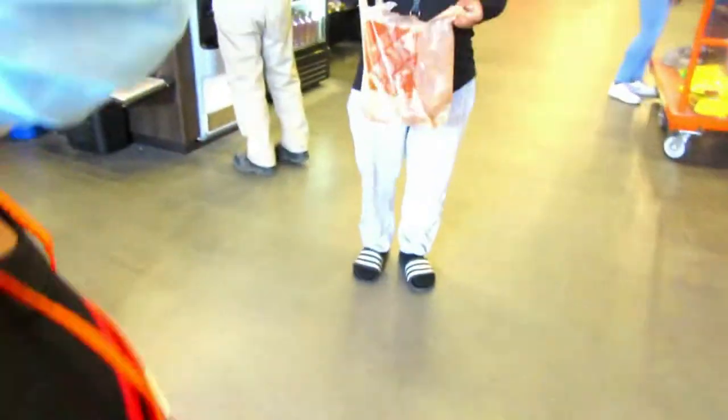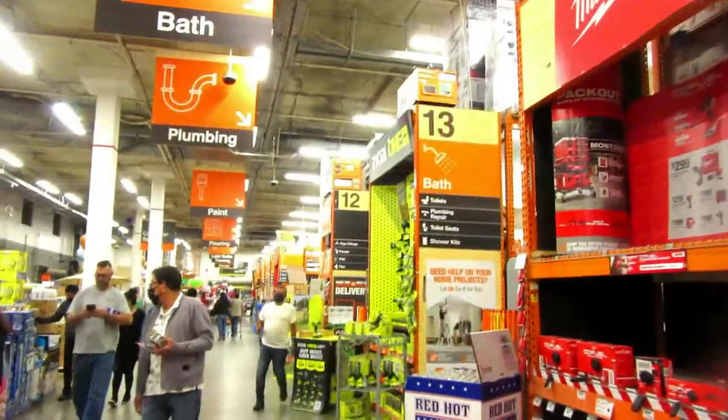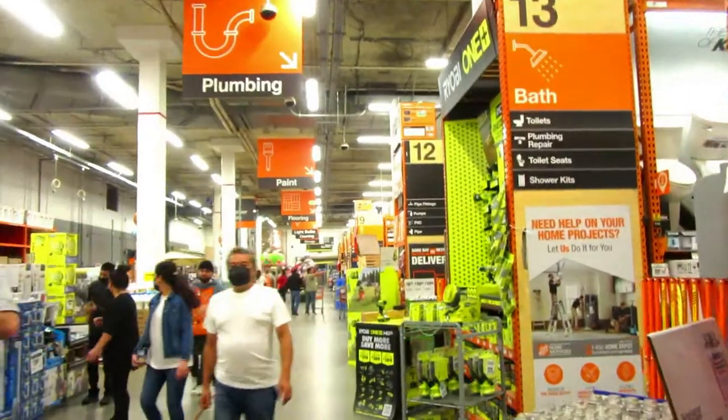We're gonna go inside and buy you your first plant, right Tamadji? Mm-hmm. Here at Home Depot. Oh my God — a toilet!